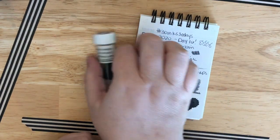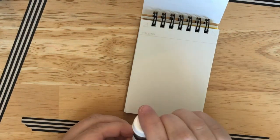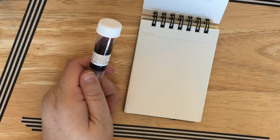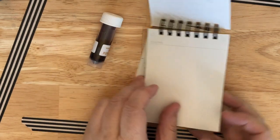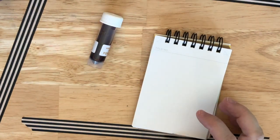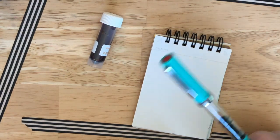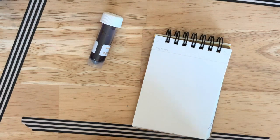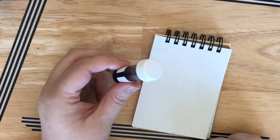We have Ferris Wheel Press Buttered Popcorn — that's exciting! That is going to be a fun yellow color and I'm going to put it in my Twsbi Eco Turquoise because I think it would look pretty in there. I was going to put it in a different pen, but I don't want to do that. So I'm going to do another Twsbi Eco — this is another medium nib. We'll see how it goes.